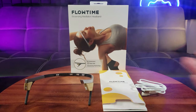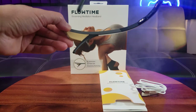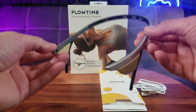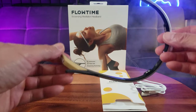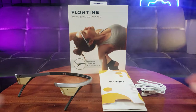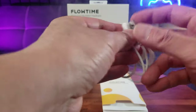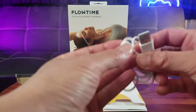Straight out of the box you have your awesome new Biosensing Meditation Headband. This is quite lightweight — it only weighs about 1.06 ounces, under 30 grams. That's some nice material right there, and of course the charge cable — it's a USB-A to whatever this connector is called.